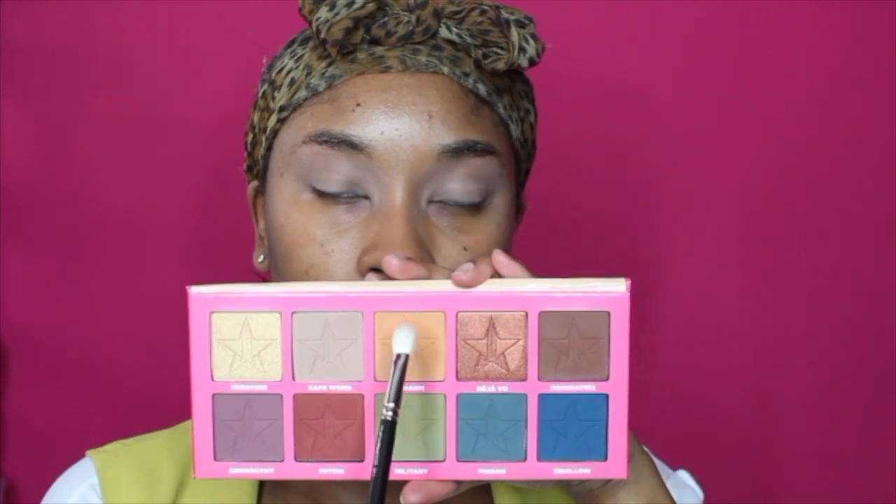Moving on to some color, I'm going to take the shade Charm on a MAC 217 brush and I'm just going to apply that into my crease. I didn't expect it to be as pigmented as it was, however, I did build this color up really, really nicely. You want to be patient because this eye look is going to involve a lot of blending and building colors. I'm just applying that into my crease and my inner and outer corner. We don't have to be perfect with this color, just as long as it's well blended.